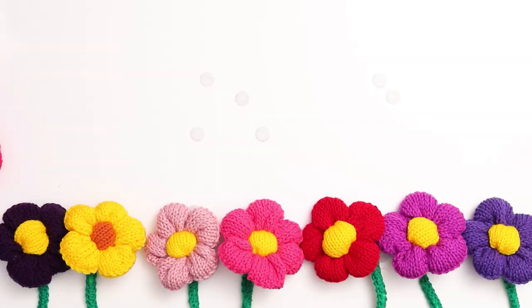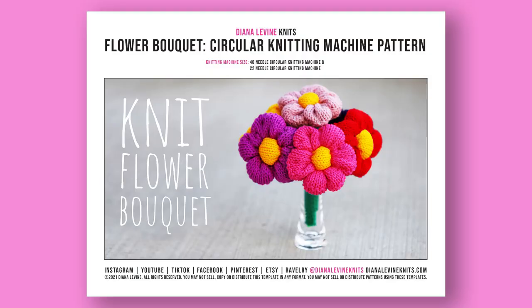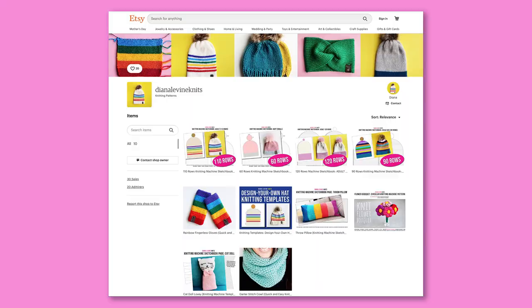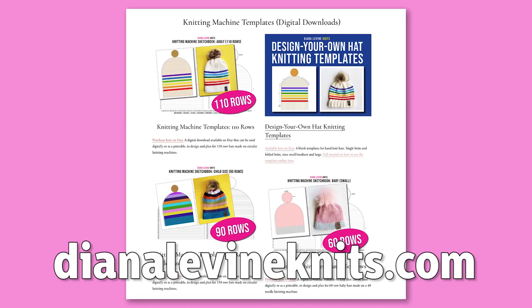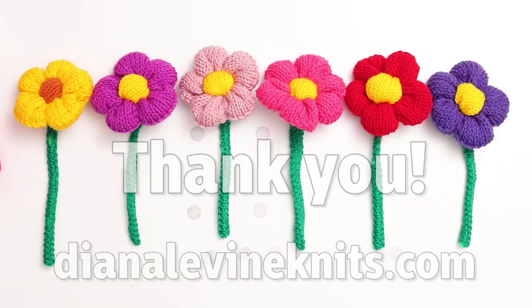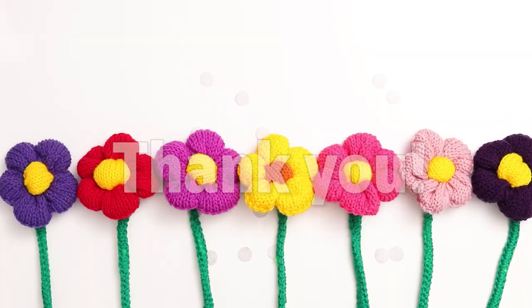I'm going to show you every step of the process here, but if you'd like to support the channel, you can purchase the print pattern in my Etsy shop, which I'll link to below. Or you can visit DianaLevineKnits.com to check out all my knitting machine sketchbooks, coloring book, templates, and patterns. And I wanted to say a big thank you to everyone who's ordered my products — it's a huge help in allowing me to continue to put in the time to create fun projects and film and edit these tutorials.